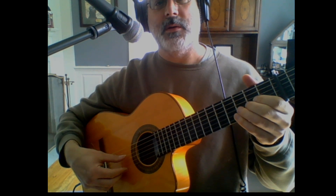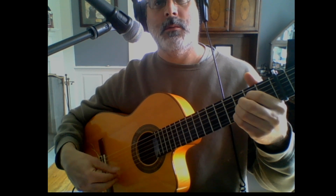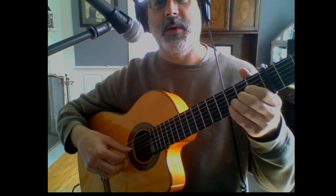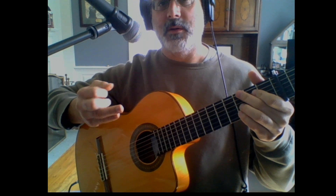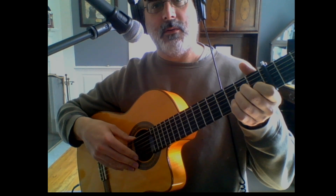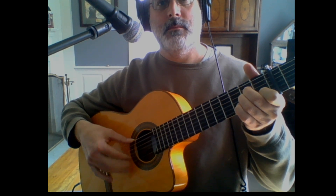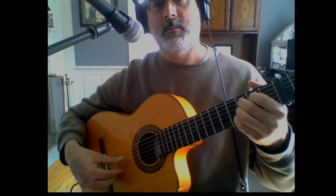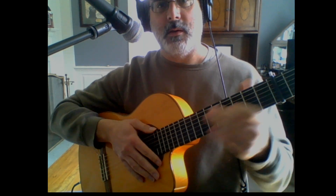In flamenco you do these really sharp strikes — it's not even a strum, it's like a strike. I also just introduced something called golpe, which in Spanish means 'tap.' You generally use your ring finger and tap on the body of the guitar. So let's bring it back to the single finger strum combined with the tap. When you do the thumb strike with the tap, you get a nice, powerful push on it.